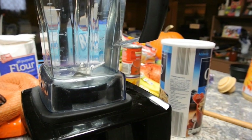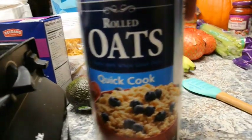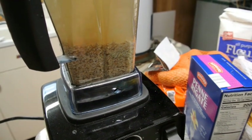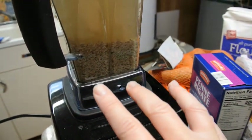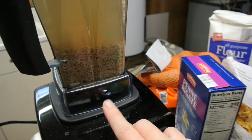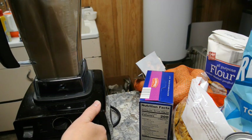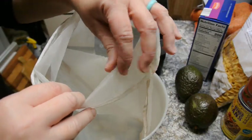In your blender, you want six cups of cold water and then one cup of oats. You'll see how the oats settle down to the bottom. Blend this — you do not need a Vitamix or high-speed blender, so don't get discouraged. If you have some vanilla in your pantry, you can put a teaspoon in too and that will help sweeten it up just a little bit.